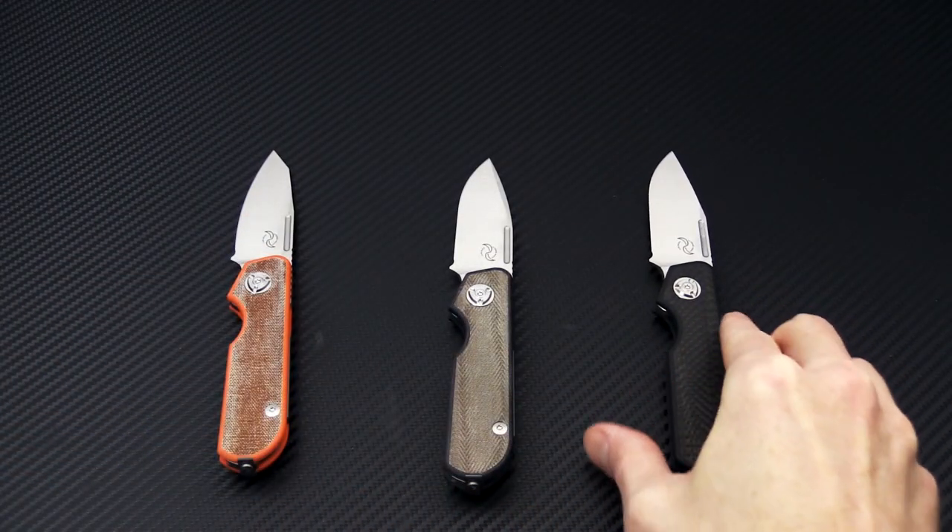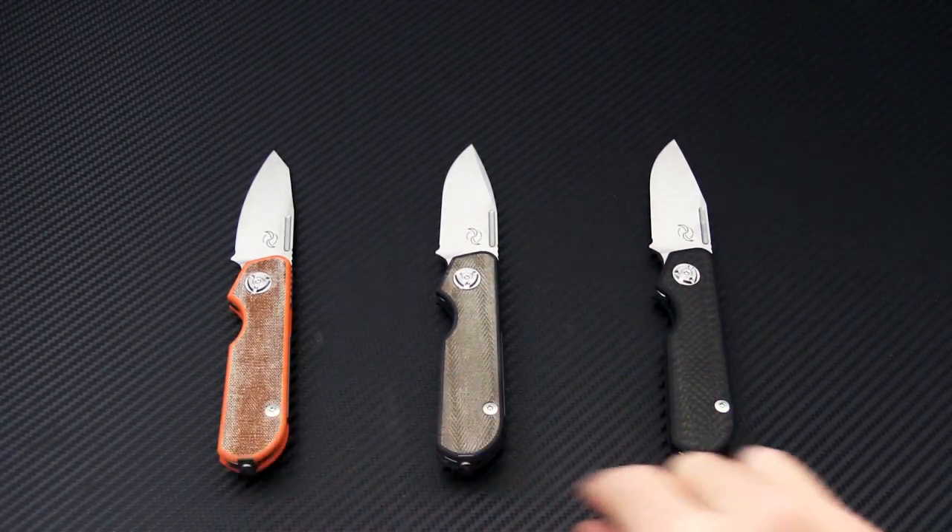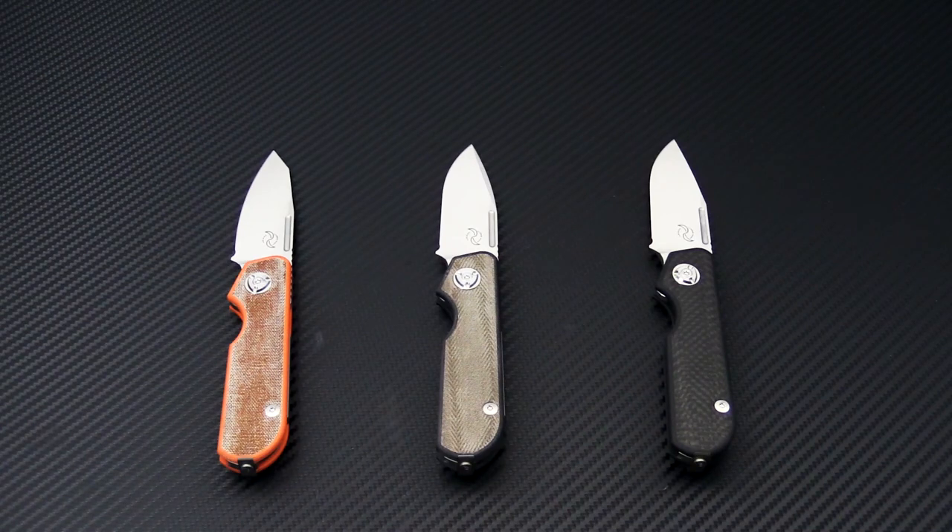All three blade profiles are going to be available in all three of the different handle variants, making for nine total options available.